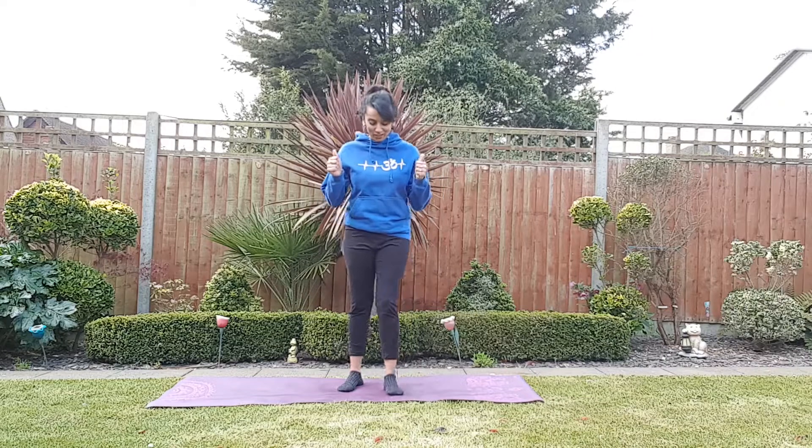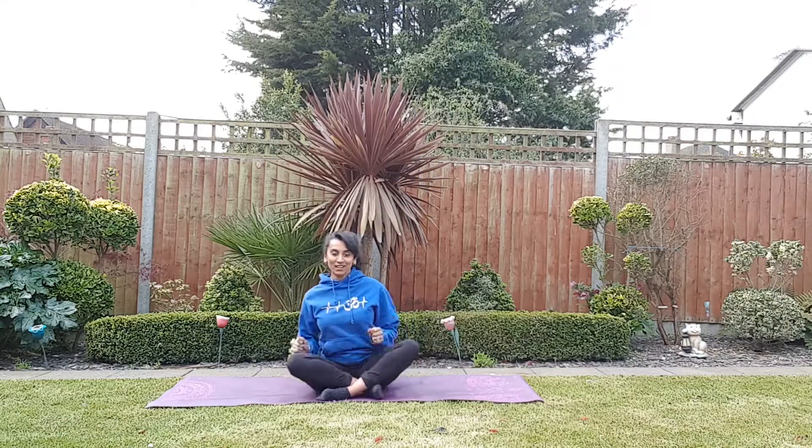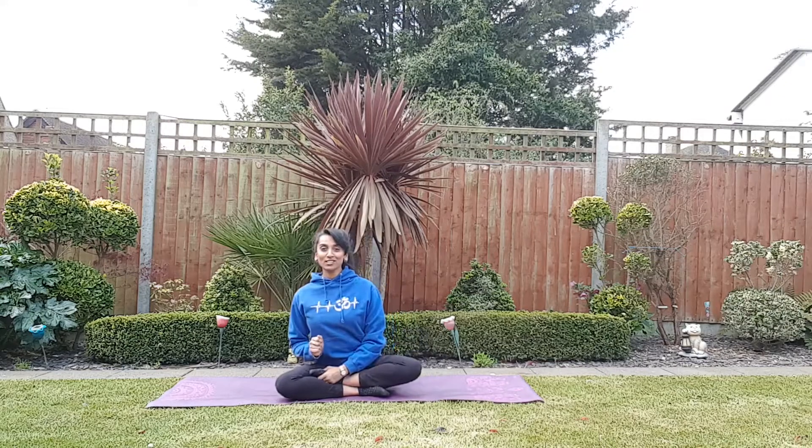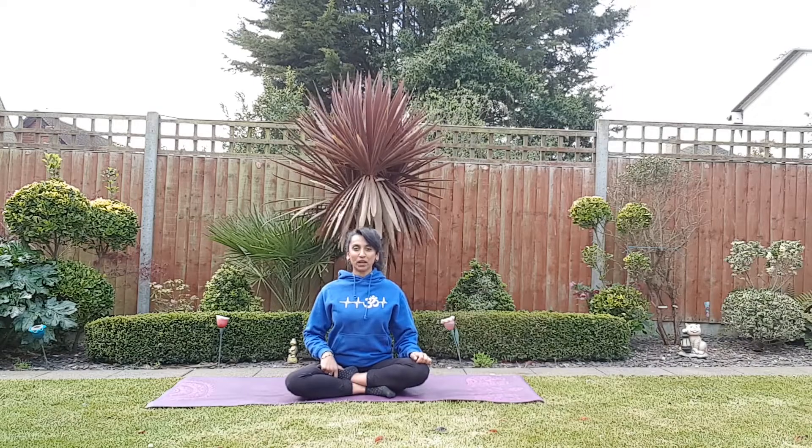Namaste, welcome back. This is video number two and we're ready to really extend those practices and push ourselves up. I'm Reena, thank you for joining me. Let's make a start. Starting in Sukhasan or Vajrasan on your knees, or Ardhasan with your leg in front — as comfortable as you can — making sure we're sitting ready for our kriyas.